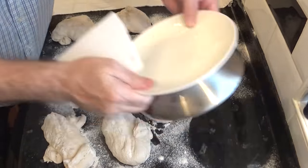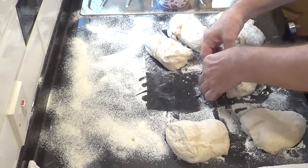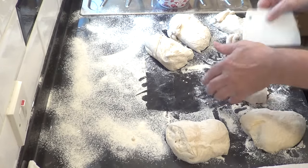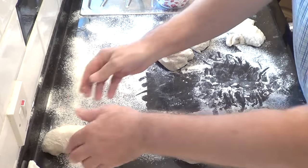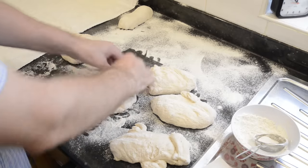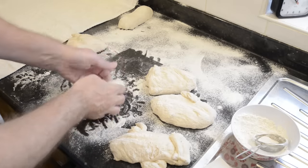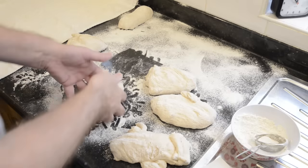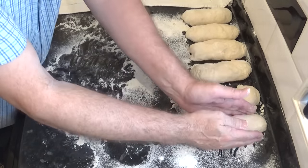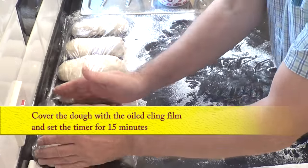The next step is to pre-shape the baguettes and let them rest a while. This will relax the dough and make forming the final baguette shape much easier. Rather than explain it, it'll be easier if you just watch and copy. Once they're all done, cover them with the oiled cling film and set the timer for 15 minutes.